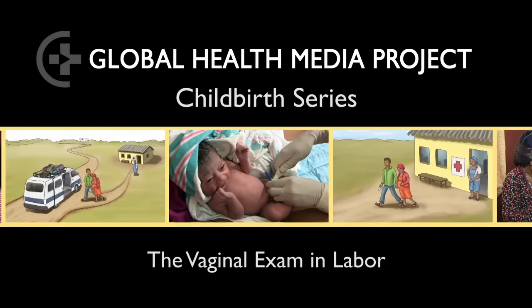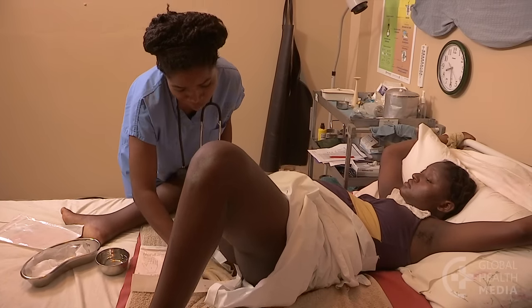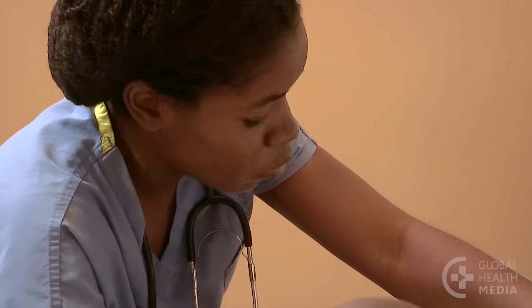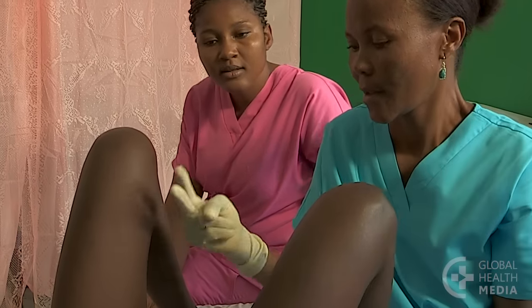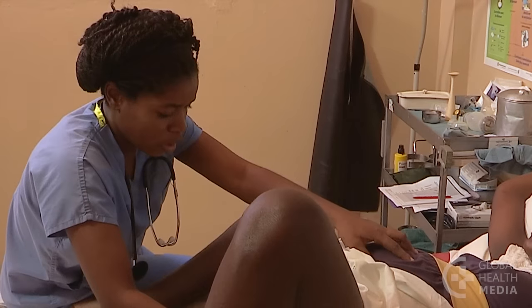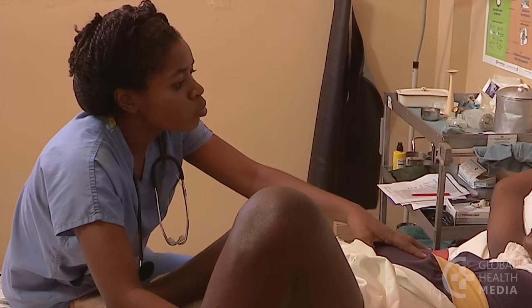The vaginal exam in labor. A vaginal exam is the surest way to know if a labor is progressing normally. You will learn this skill best from an experienced birth attendant and with lots of practice. This video will show the steps to doing this exam and the key information to gather.